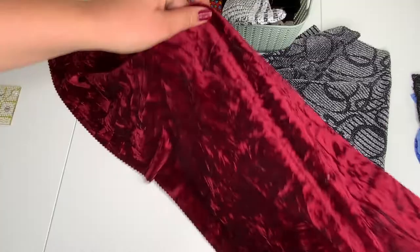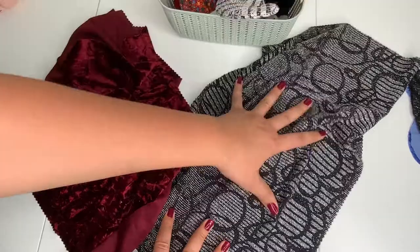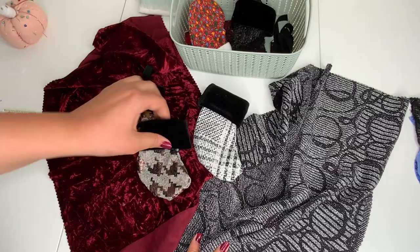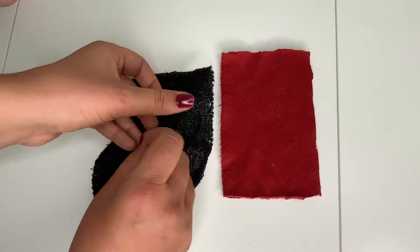These fabrics come from our scrap bundles and you can find them on the website. They're all around this size and they come in sparkly, velvets, and satins. Most of them are stretchy and you get about 12 pieces, so we really recommend those packs for these ornaments because you can get a whole bunch made. They're actually sample fabrics, so they're super high quality but in such small pieces — perfect for these kind of small projects.